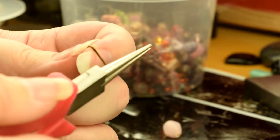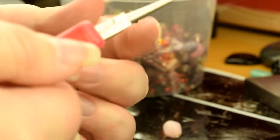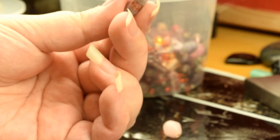Same as before, you make the loop. The length of wire that you pick — I did an inch and a bit because I wanted to use a longer length bead, whereas on the shorter one I obviously used a shorter bit of wire.